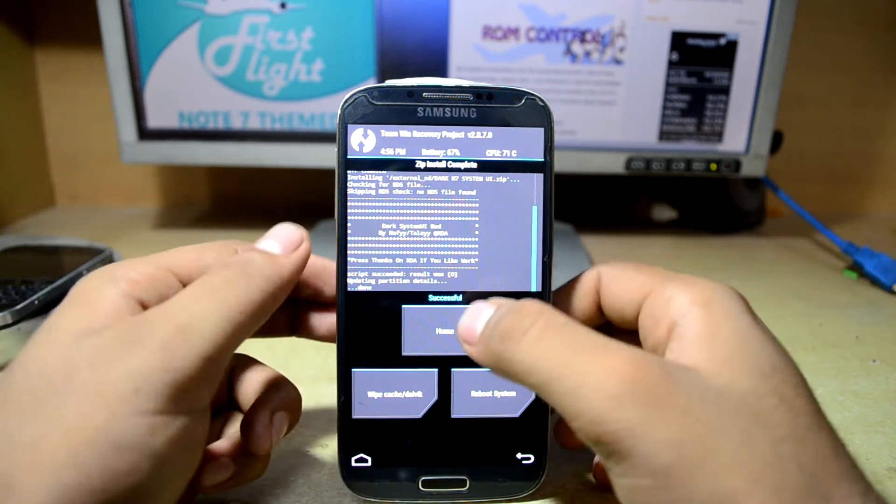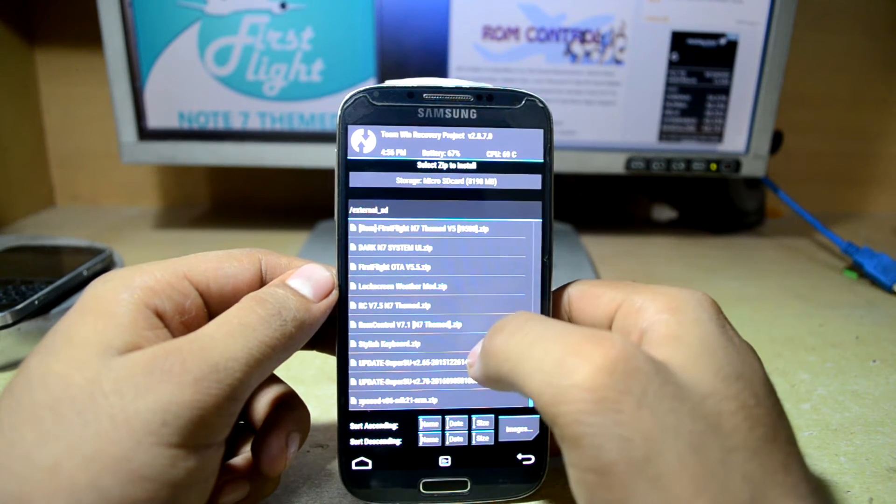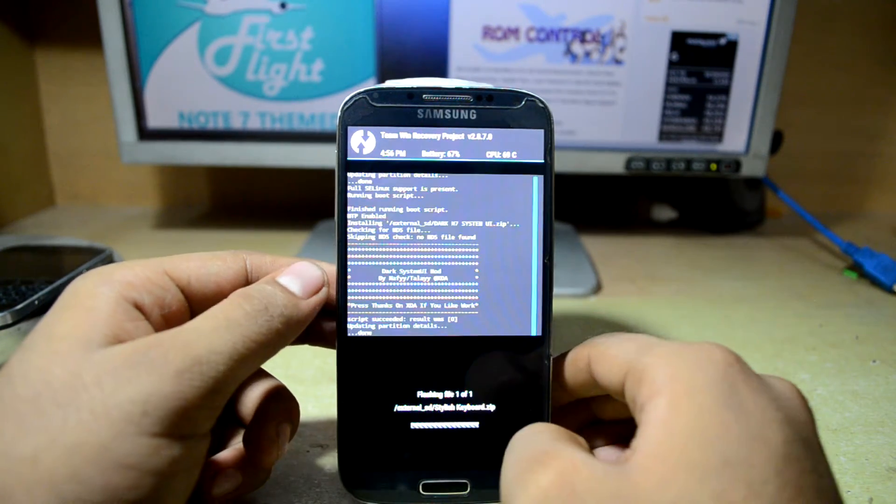Now we're going to go home and go to Install once again, and I'm going to select the Stylish keyboard and swipe to confirm flash.